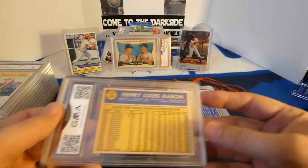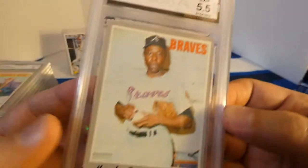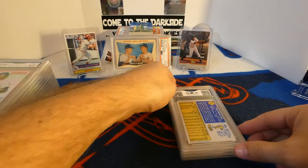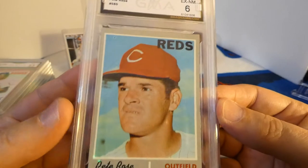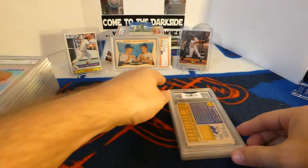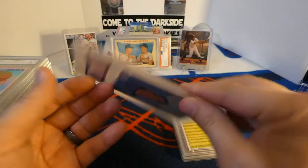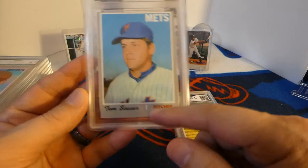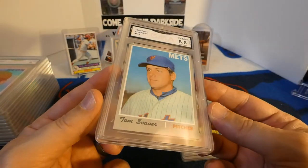I haven't expected anything different. 1970 Topps Hank Aaron — five and a half. 1970 Topps Pete Rose — six. 1970 Topps Tom Seaver — you can see the centering is way off on this one, but it got a six and a half. Not bad considering the centering. You can see on the front too the centering is just not good, but other than that the card is in pretty good shape.